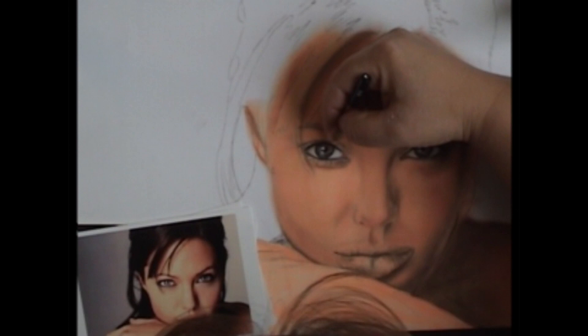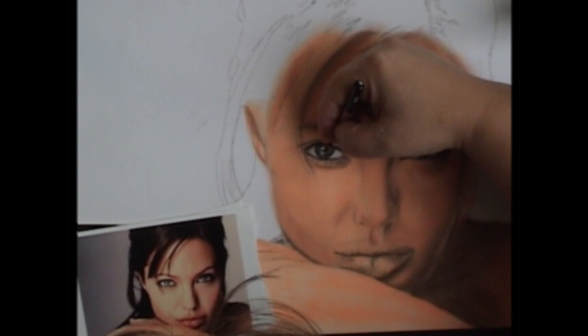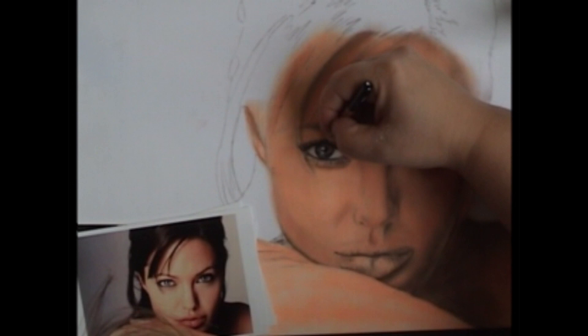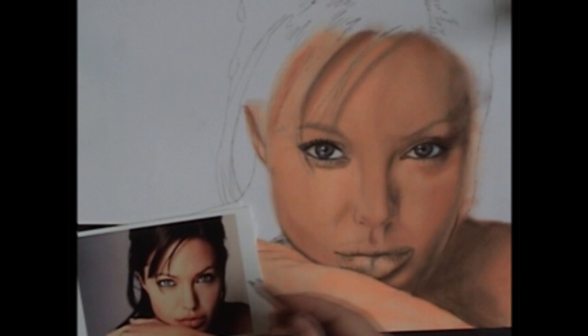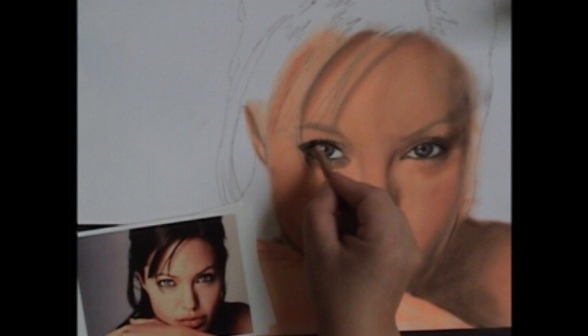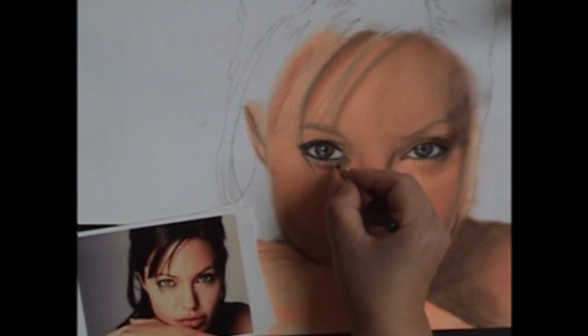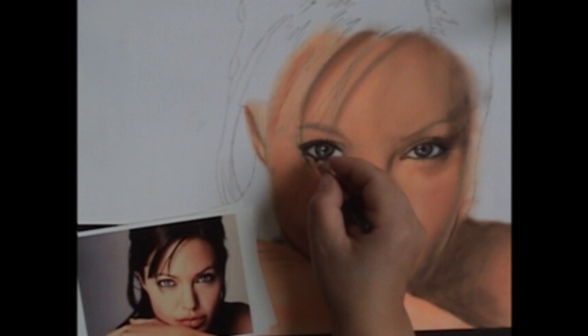Now I'm taking my black pencil again and putting in the eyelashes. We've done the eyelashes before, but this time we're really putting the final touches on — making them as deep and as dark as they need to be, putting in any little stray hairs. Keep your pencil sharp doing this part — you want to be able to get those fine eyelashes in there, especially on the bottom.